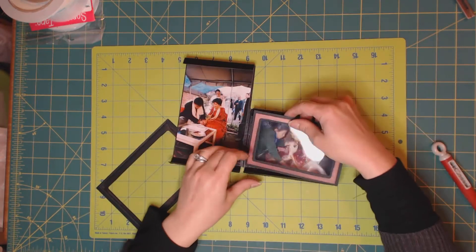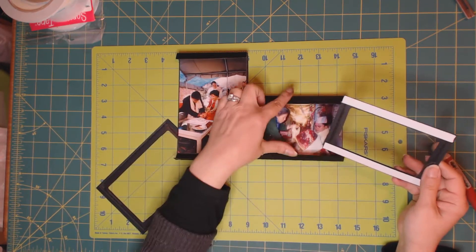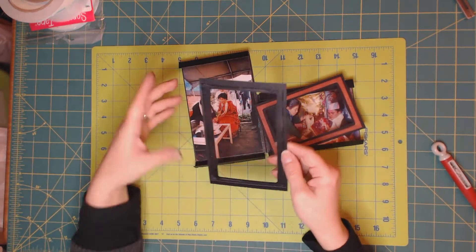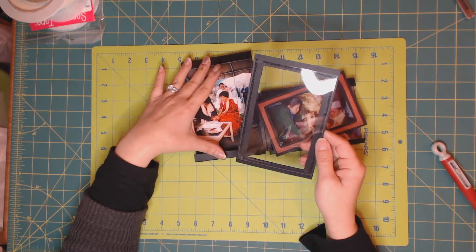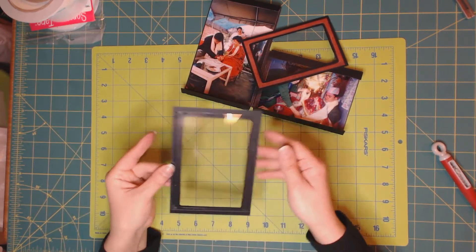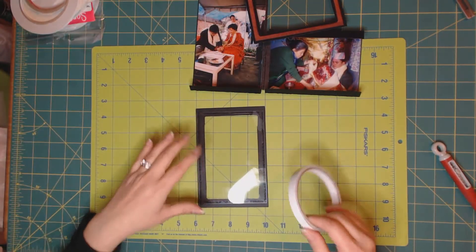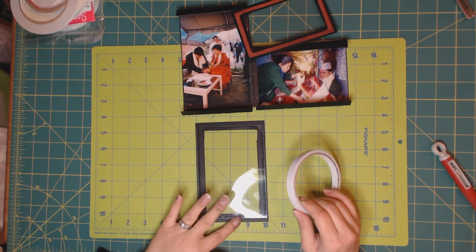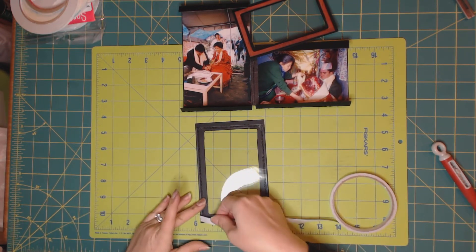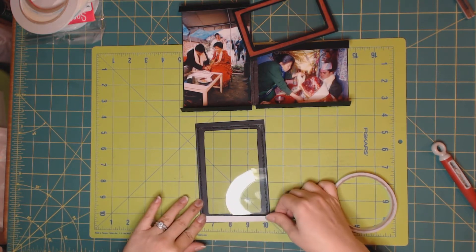We need to apply glue on our frame to match the flaps. Same goes for this one — we have to apply glue on the frame's flaps. Since this was wrongly done, we are going to apply glue again. In this case I need glue here and here. This is three-eighths of an inch tape and I'm going to apply it as close to the edge of the paper as possible.